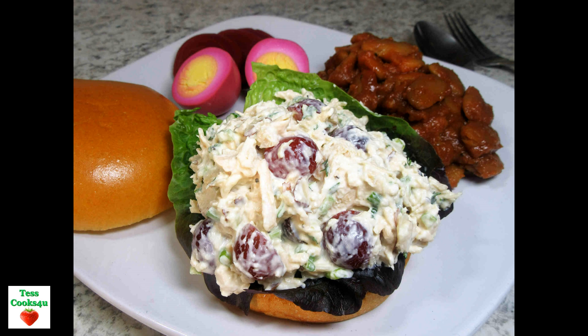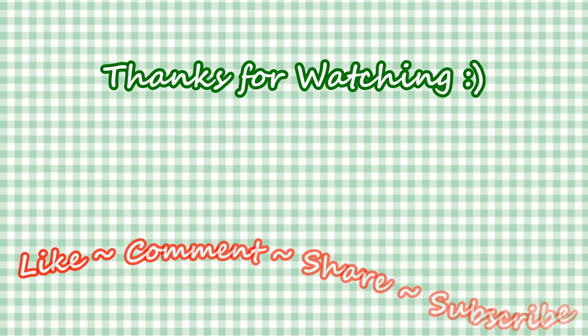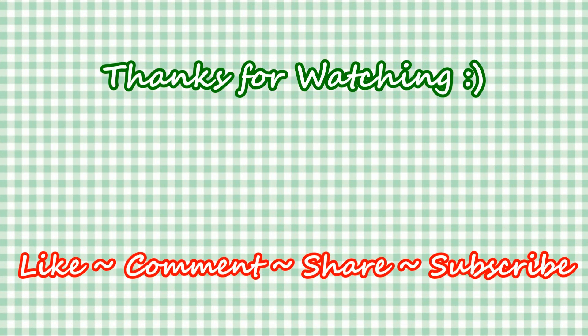If you like this video recipe, please hit the like and subscribe button. Remember to hit the bell next to subscribe to make sure you get my future video recipes. You can also find me on Facebook and at my website. Feel free to share this recipe and my channel with your friends and family.